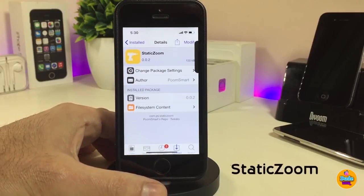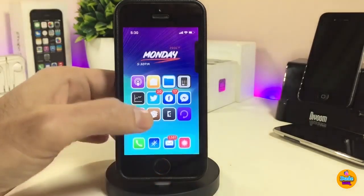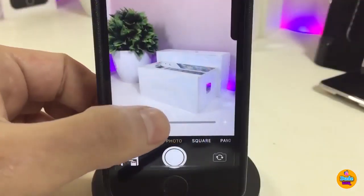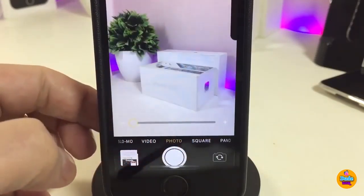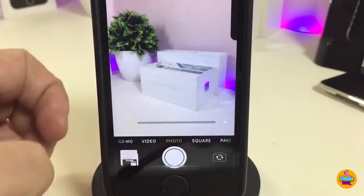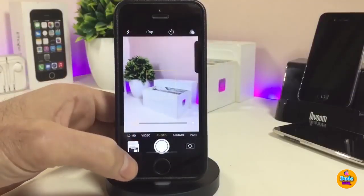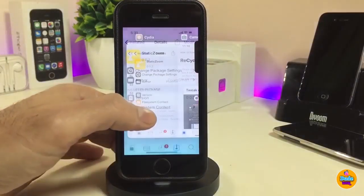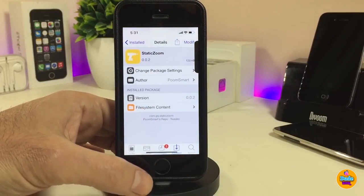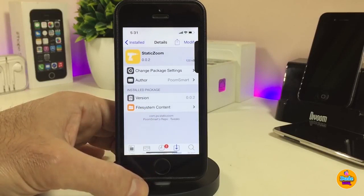Next up is Static Zoom. Normally when you want to zoom in or out in the camera app you use two fingers, but this tweak adds a slider at the bottom — you can see it right now. Using that slider makes it simple and easy to zoom in and out. This tweak doesn't have anything to configure under settings; it works right away once installed. The tweak is called Static Zoom.